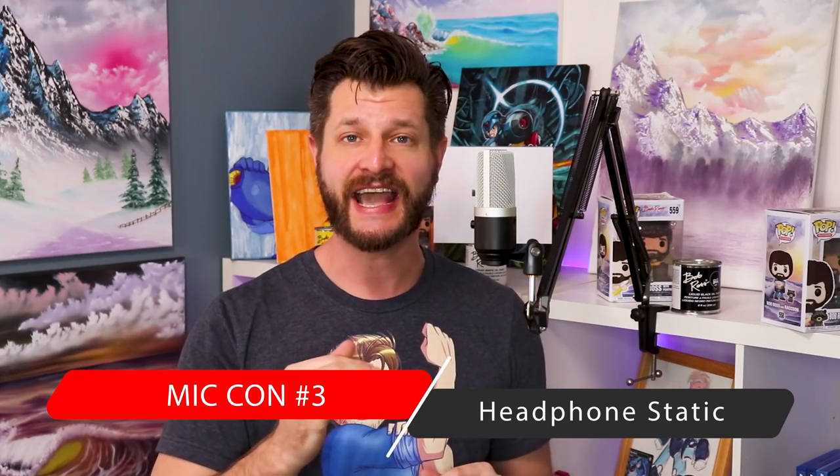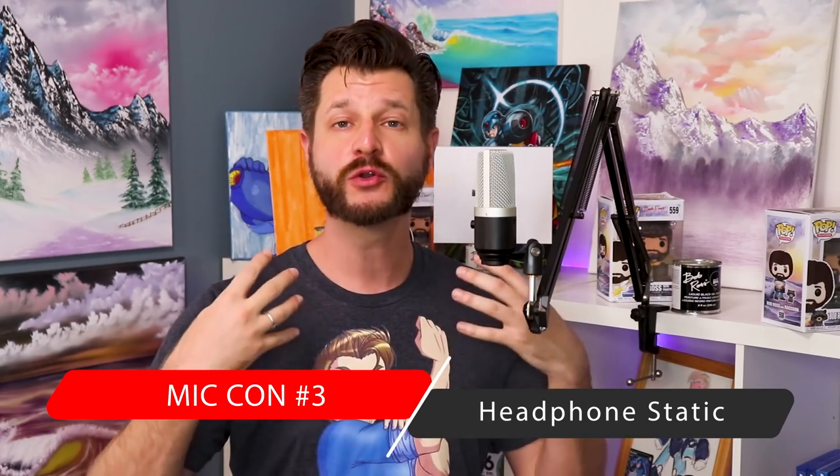Con number three has to deal with the headphone jack in the back. It's not the best location — if you accidentally tugged it, it would pull the mic away. But the real issue is the pass-through sound that comes through when you plug in your headphones and listen to yourself as you speak. It has a natural static and noise sound coming through that's almost unbearable to listen to; it's just too strong. That's one of the worst things about this mic — the pass-through sound is just bad.